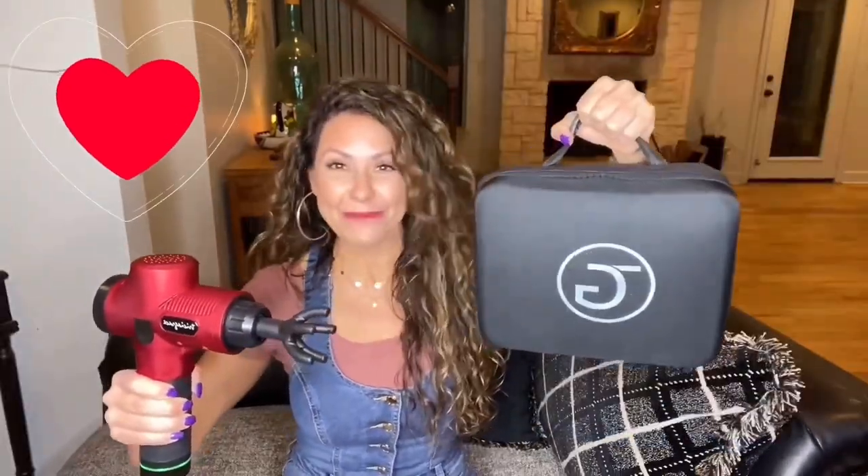Hey everyone, it's Trisha Grace, and for years I've shown people on YouTube how I use my health and beauty tools. And today I'm going to show you all why my myofascial release gun is the best.